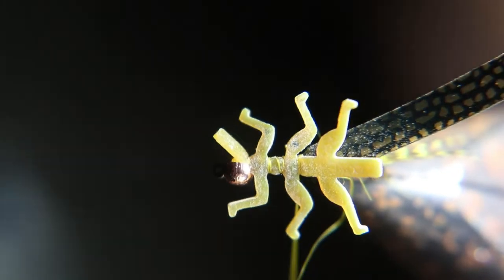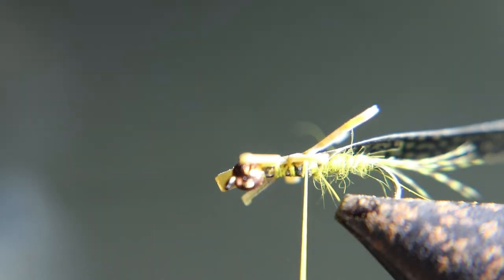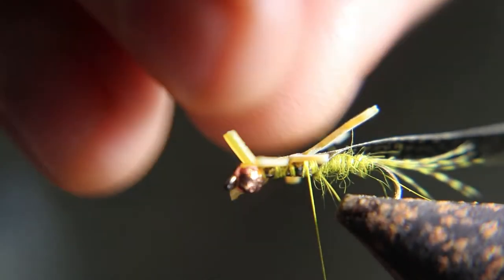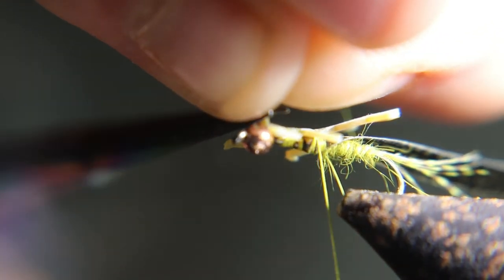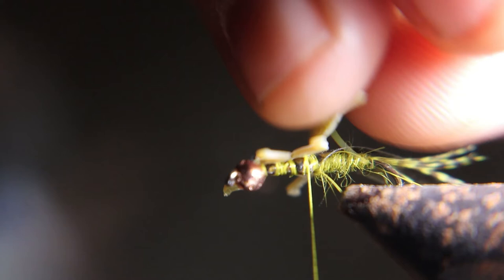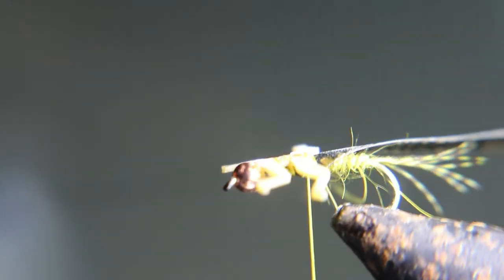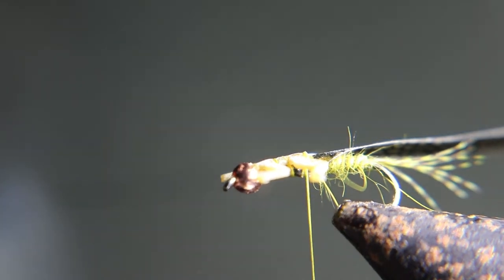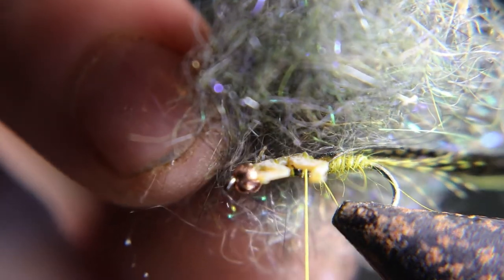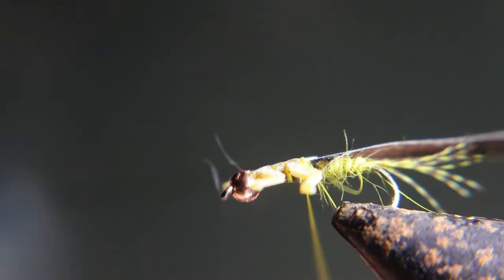For the thorax, where the legs would go, you just pick that out with a needle or something instead of the legs. You're going to cut that little tab off right in front of the front legs, and then right behind the second set of legs you're going to cut the third set of legs off and that tab too. For the thorax, use this dark olive — it's like a dark olive gray — or you can use a darker olive or black.